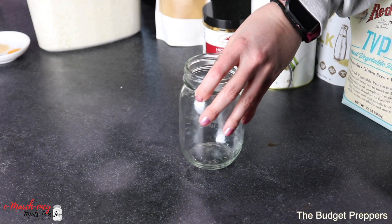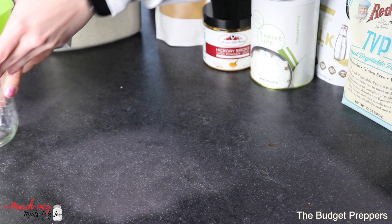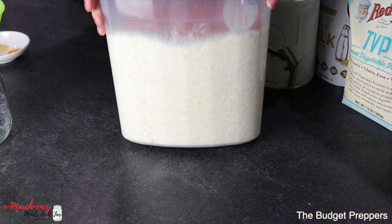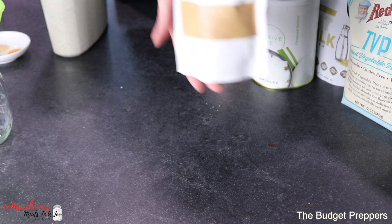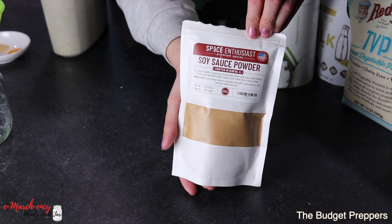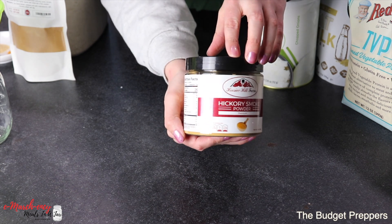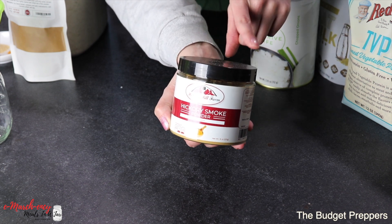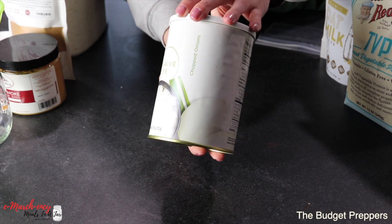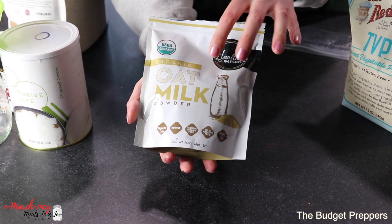I'm going to be using just a small jar today because this is a single serving. You will need some instant mashed potatoes — I'm just using the Walmart brand, nothing fancy. You will need a little bit of soy sauce powder — I'll leave the link in the description. You will need a little bit of hickory smoked powder, which brings together the texture and flavor of real bacon without it being actual bacon. You're going to need some freeze-dried onions and some powdered oat milk — you can also use coconut milk.